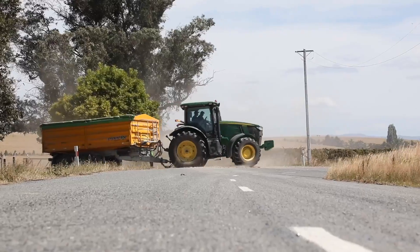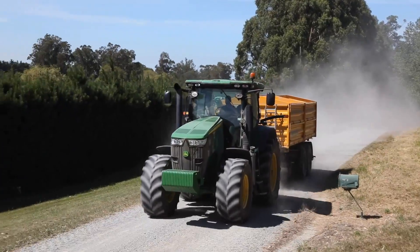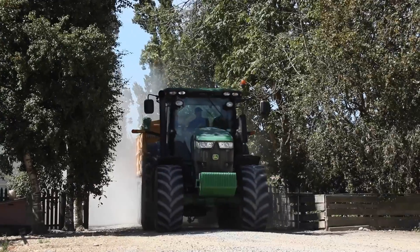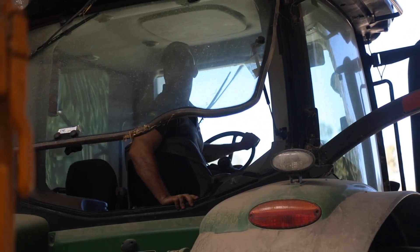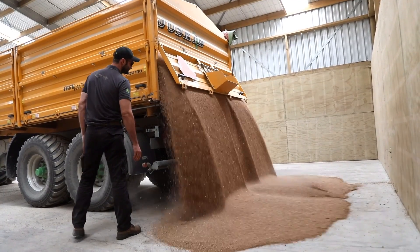We try and harvest our wheat at 14.5% moisture and under, which is the regulation for acceptance into the grain stores around here. Grain quality is very important to me as we don't want too much extraneous matter in the grain and we don't want chipped grains either.